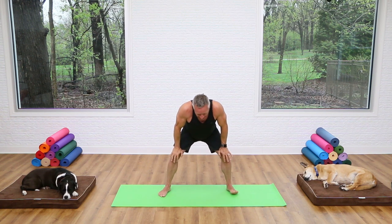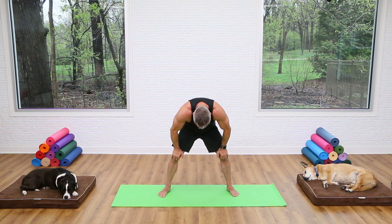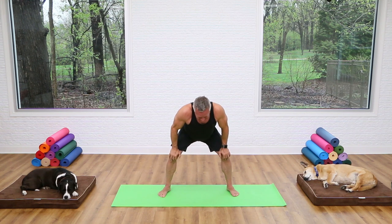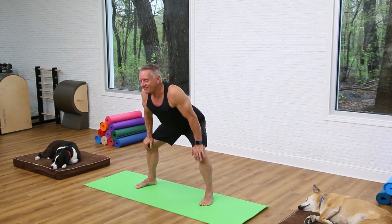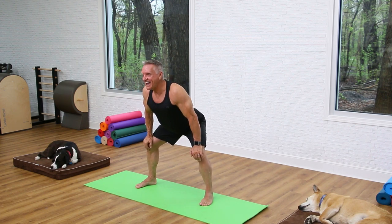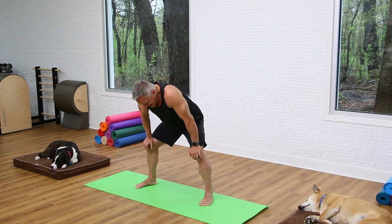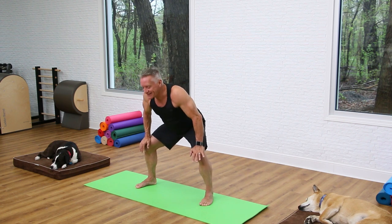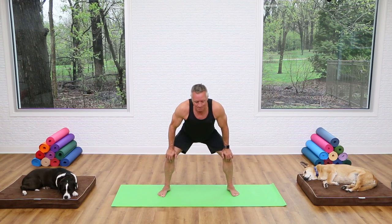Now bend your knees, put your hands right here on your quads, and we're gonna do a little standing cat. Start from the tail and flex your spine from tail to head, letting the shoulder blades spread apart. Then start from the tail again and extend all the way up, pulling the shoulders back, sticking your butt out, and lifting your head — but not overdoing that head part. Flex the spine into a C-curve, then lengthen and pull back.